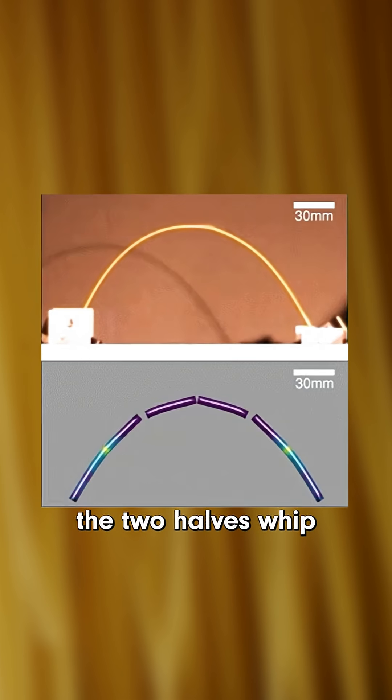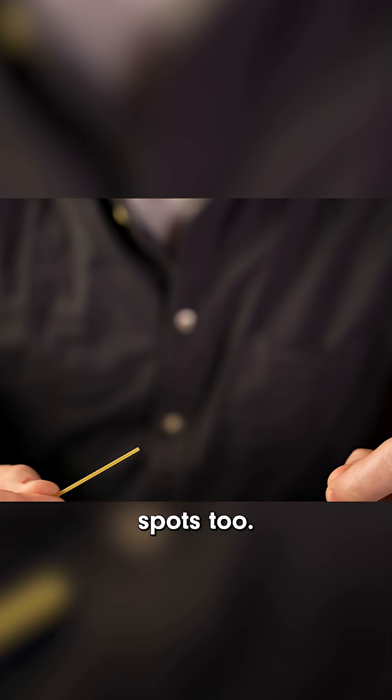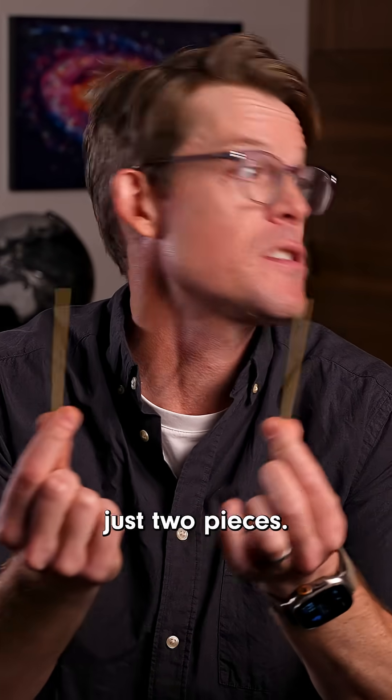The scientists found that the two halves whip back in the opposite direction as they try to straighten. It sends a shockwave down each piece, warping it so sharply that they often break in one or more other spots too. This is called a cascading failure, and that's why you almost never get just two pieces.